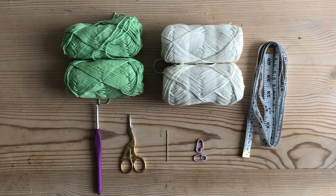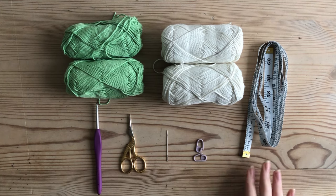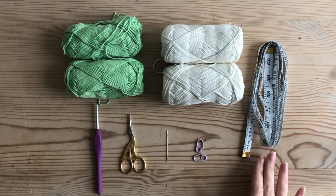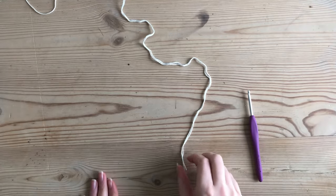Aside from the yarn and hook you'll need scissors and a darning needle. Stitch markers and a measuring tape are optional — the measuring tape is really just if you want to match the gauge, and stitch markers are if you like that extra assistance for identifying where the top of a stitch is.